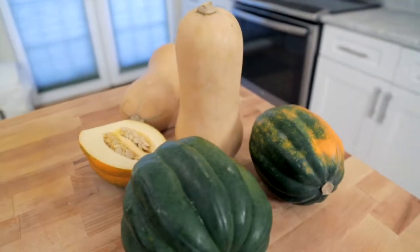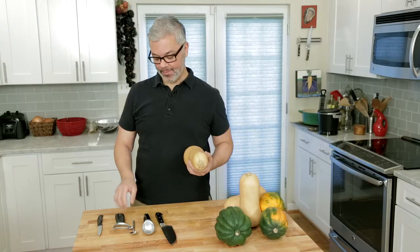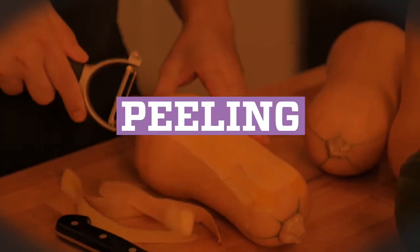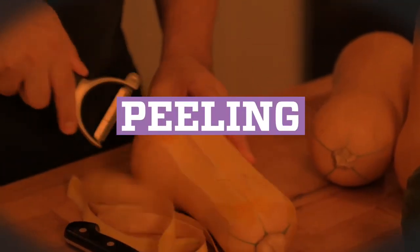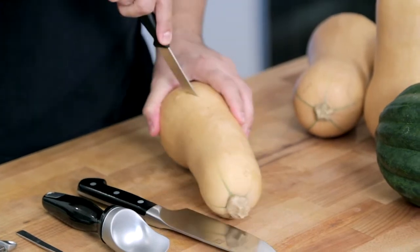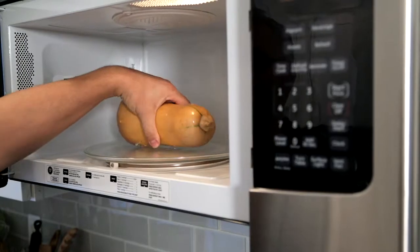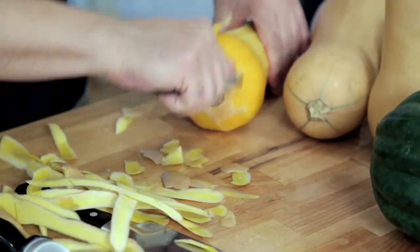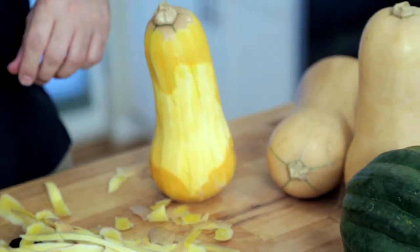Winter squash are hard. They're not so hard that you can't peel them if you have a really nice, sharp peeler. But here's a way to make peeling a little bit easier: cut a few little slits, then microwave it. Beautifully peeled squash.